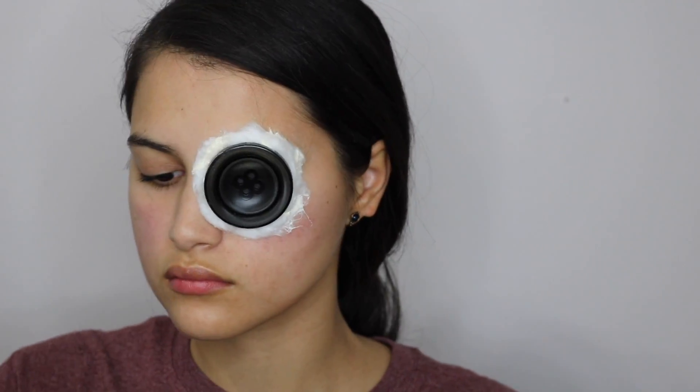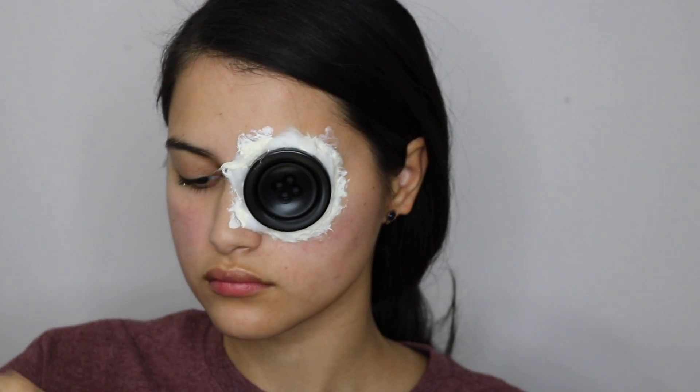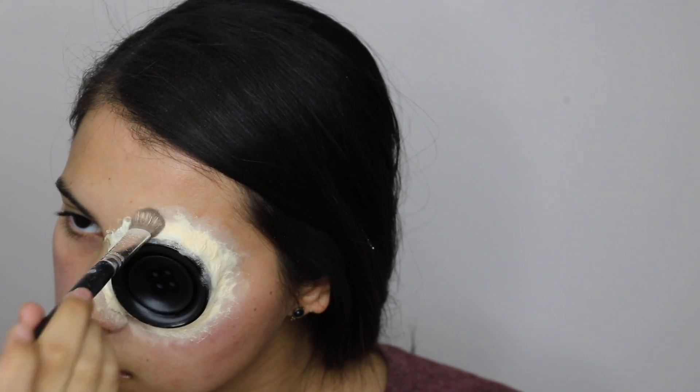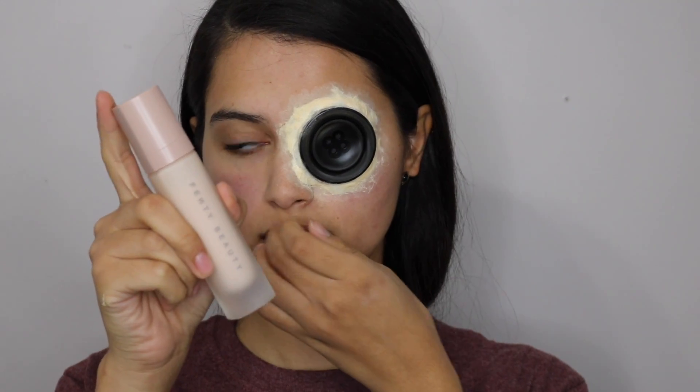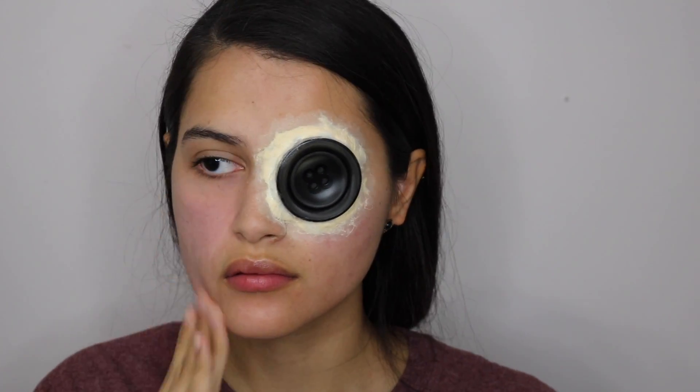Once you've packed the cotton on, you have to saturate it with a last layer of liquid latex and also use the latex to blend out the edges of the cotton. To finish that off, you're going to set the latex with translucent powder. Moving on to the beauty makeup, I'm going to be priming my skin with the Fenty Beauty primer and then putting on some Too Faced Born This Way foundation.